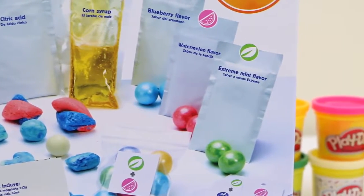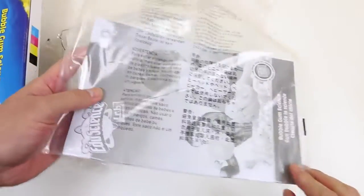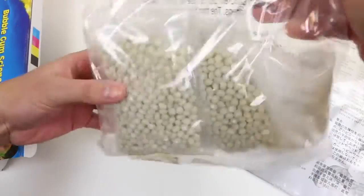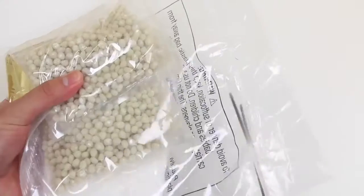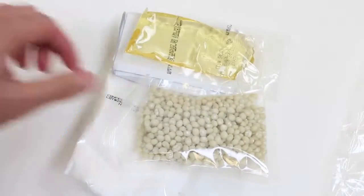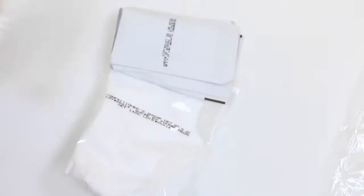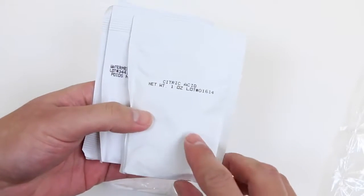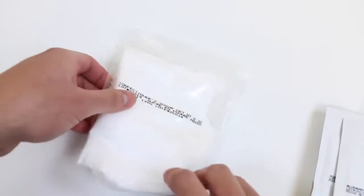The back of the box pretty much shows all the ingredients we get, and let's open up the box to check it out! Here's the instructions — this thing's heavy! This is actually a pretty thick instructions guide. We get two packets of gum pellets! This is the corn syrup — ooh, gooey! Here's the citric acid to make sour gumballs! This is the watermelon flavor, the mint flavor, and the blueberry flavor. And this is the powdered sugar!